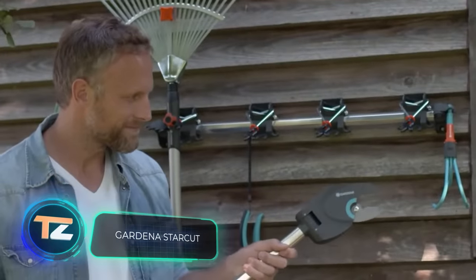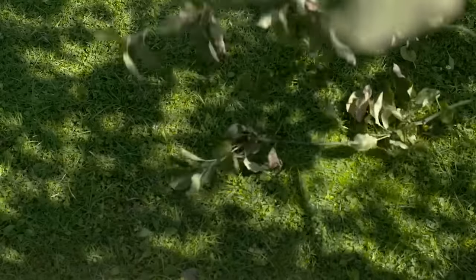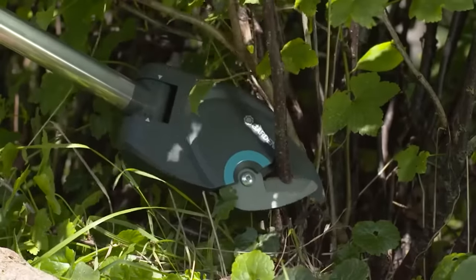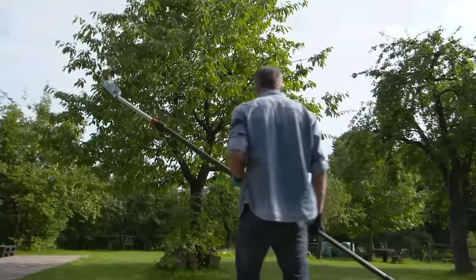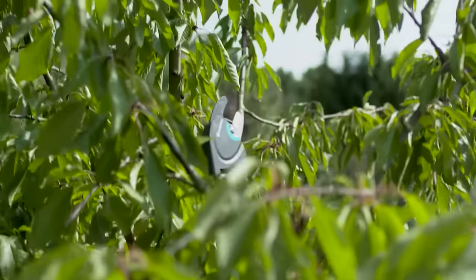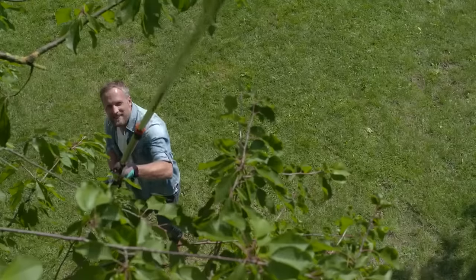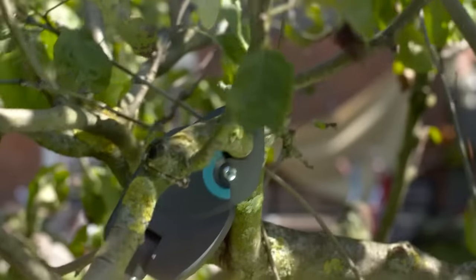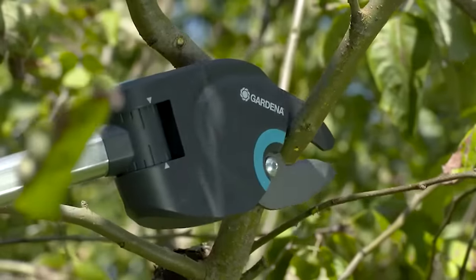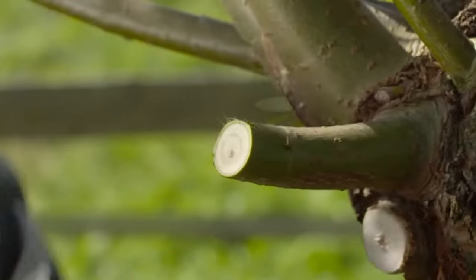Gardena Star Cut. Gardening is not just about taking care of the grass. That's why the German company Gardena offers the Star Cut Pruning Lopper. Its sharp, non-stick protected blades can cut branches up to 1.25 inches in diameter and guarantee a precise and clean cut. The angle of the cutting head is adjustable, allowing branches to be cut in any direction. Star Cut is also suitable for removing cut branches from tree crowns with the help of an innovative hook. The tool is powered by an internal steel gearbox, which gives a high cutting force thanks to the 12-speed gear ratio, so Star Cut will get the job done quickly and easily before your hands get tired.